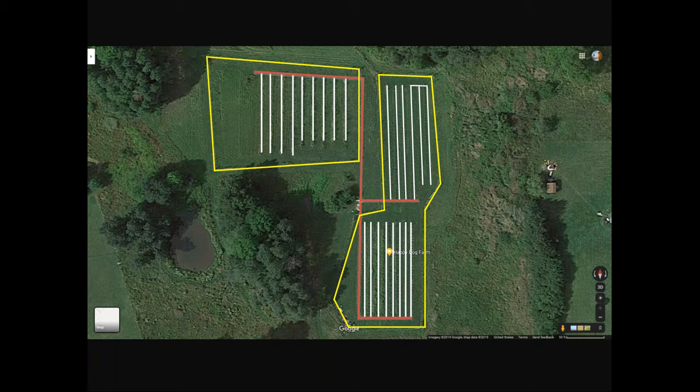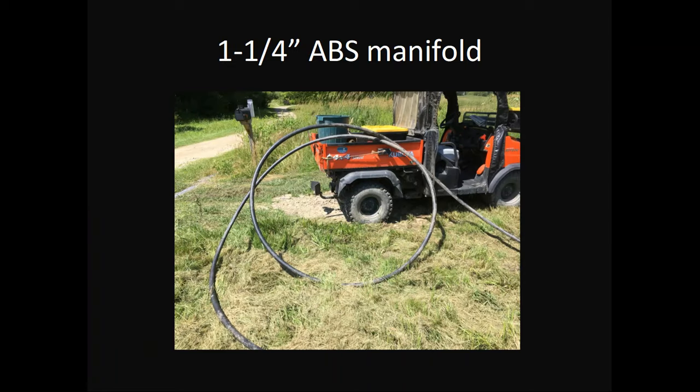A little bit about that manifold. I rented a commercial trencher and went down more than two feet, cutting a slit trench about three inches wide, and dropped in this ABS manifold. This is a 100 PSI pipe — more than adequate for what I'm doing. I'm putting 30 PSI into it, which is a regulated pressure off my well. It's not delivering 30 PSI at the far end of the other orchard, but those pressure-compensating emitters don't care — they don't need that much pressure. This pipe handles the volume of water I need flowing.